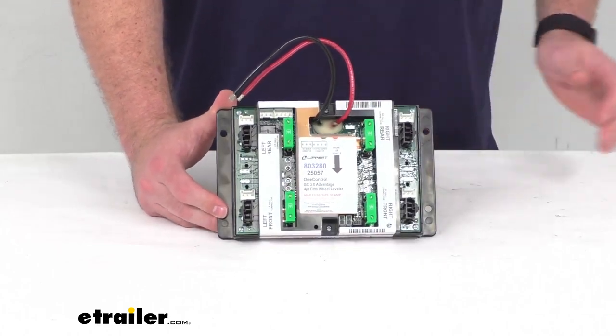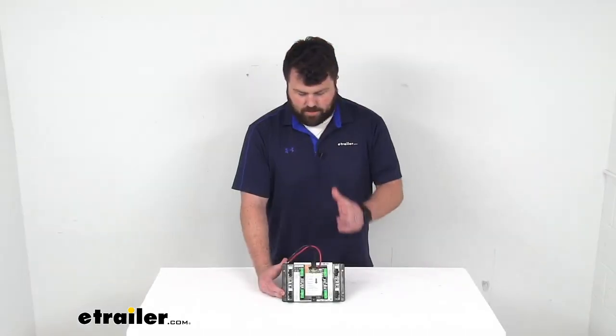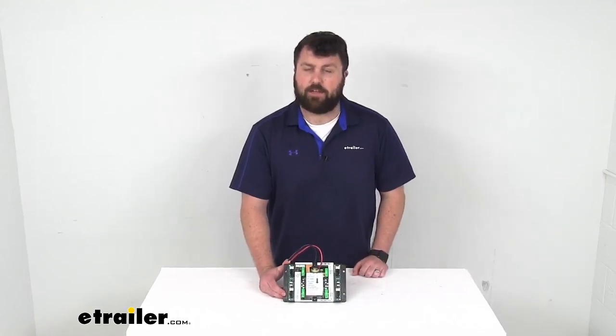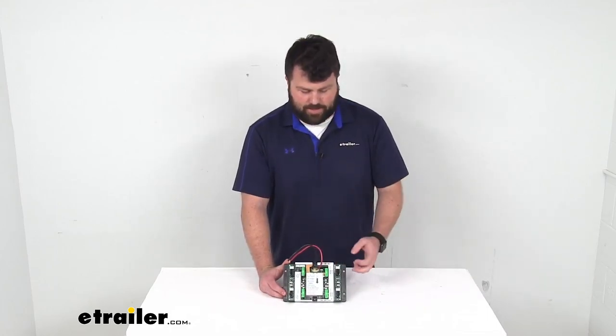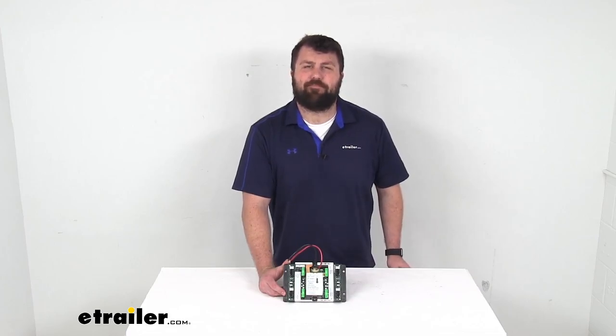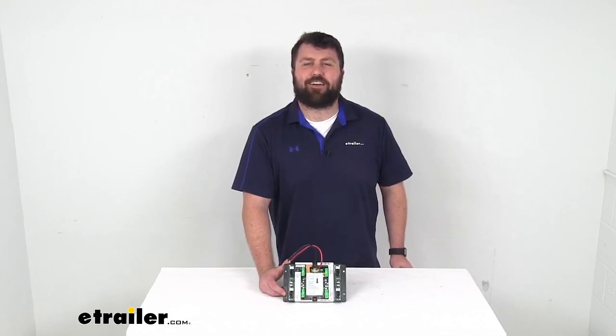And like I said, because this is a direct replacement from Lippert you can trust it is going to do exactly what you need it to do to get your system up and operational. No worries about compatibility, plug types or anything like that. So that completes our look for today. Again, I'm Michael with eTrailer.com. Thanks for watching.